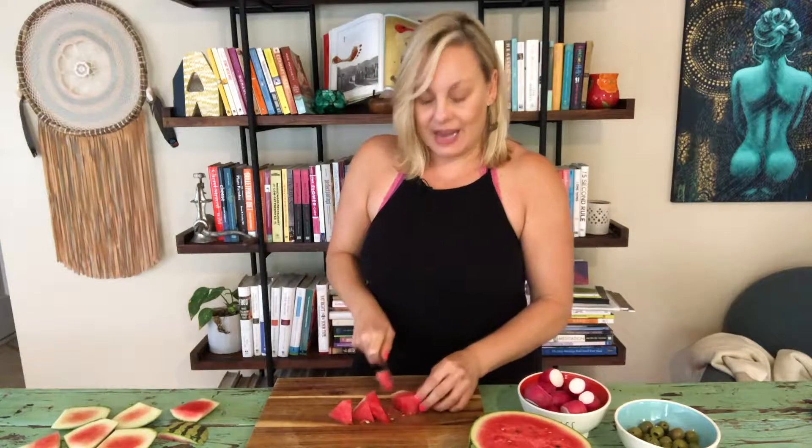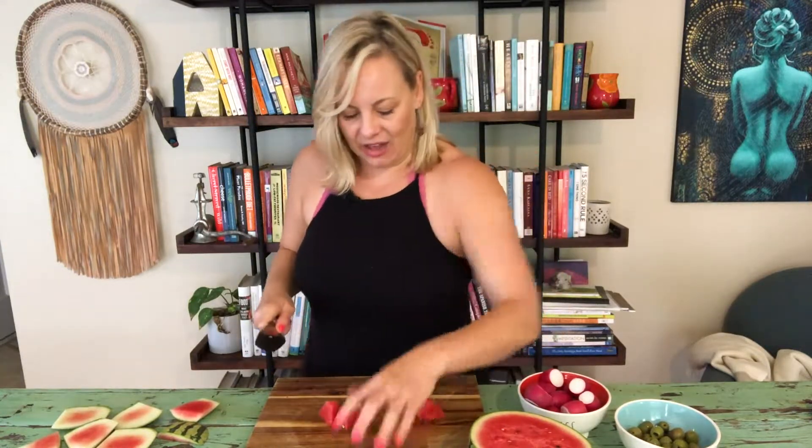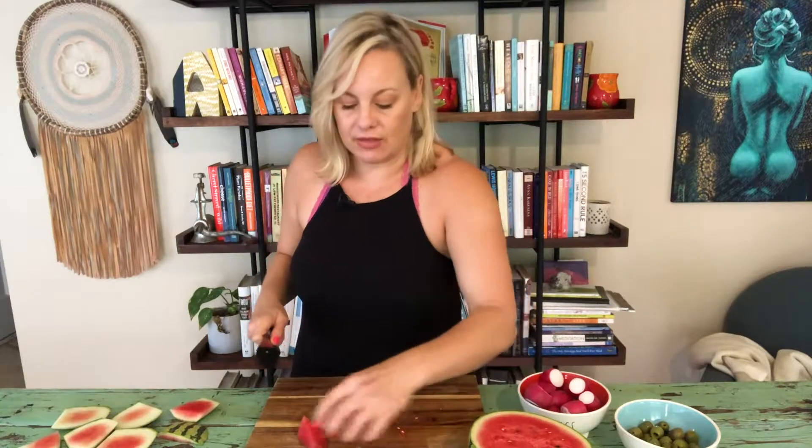I love all the benefits of watermelon. Watermelon is super hydrating, especially in the summer when it's really hot — it just helps add some electrolytes to our body. It's amazing.